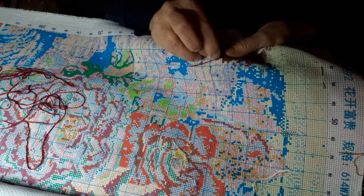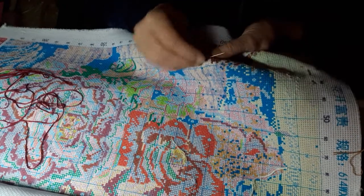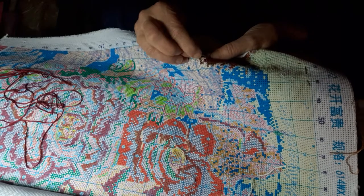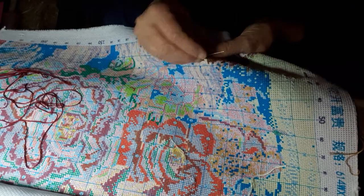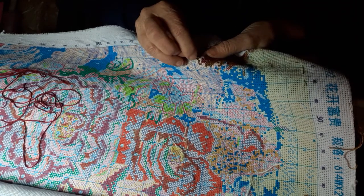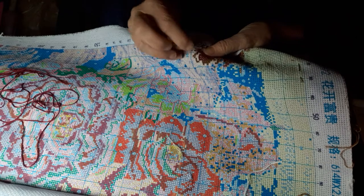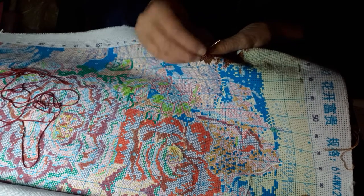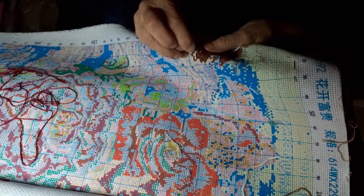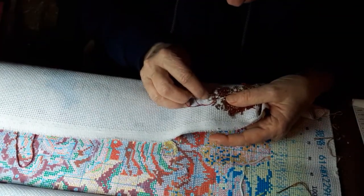Usually I can just pick things up. It took me a while to learn how to paint, of course — I painted for 10 years. I always painted with acrylics because they're washable, doable in the house, and they dry fast. That's why I never got into oil painting. I like acrylics because they dry quickly, and now I'm out of thread, so I'm going to show you something.